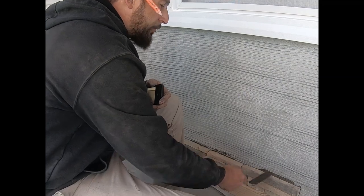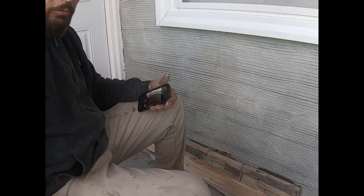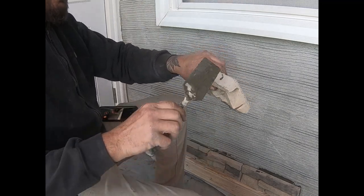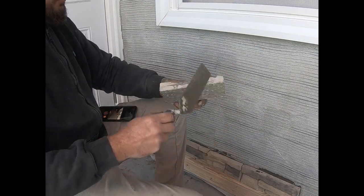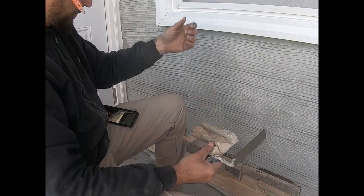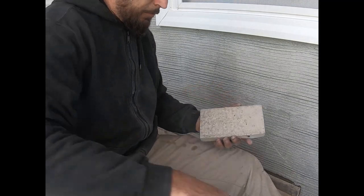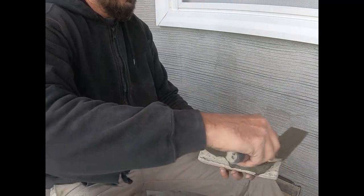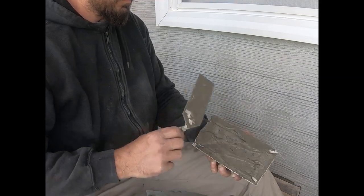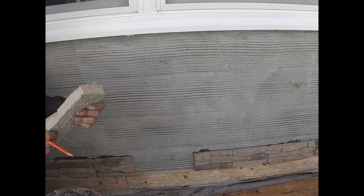After you've laid a few stones, take the corner of the trowel and remove any excess, because it's going to hold your next stone from sitting low. Make sure your stone is free from any overhang, butter up the back, stick it on there, and make sure there's no slop over the top of it. You just keep going, run a line, and then cut your last piece.